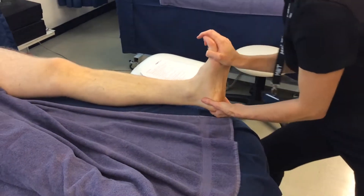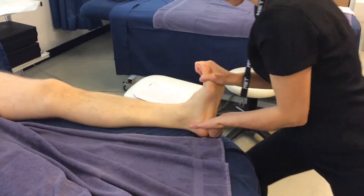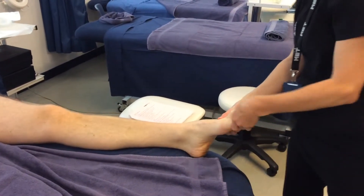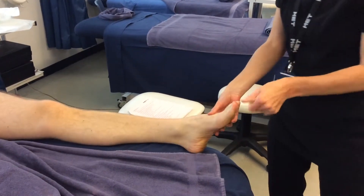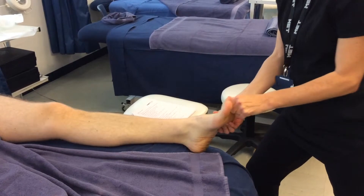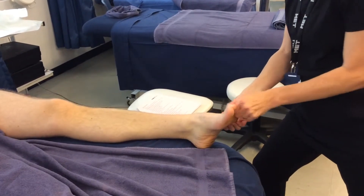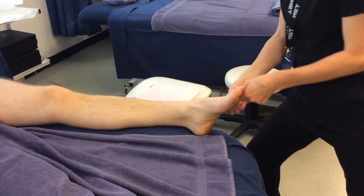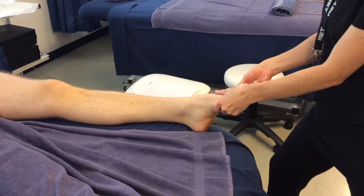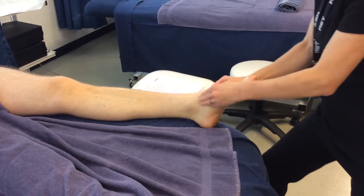Flex and stretch the foot. Now you're going to circle each toe starting on the big toe — knead and gently pull. Circle, knead, gently pull. Then massage around the ankle using your fingers together on both sides.